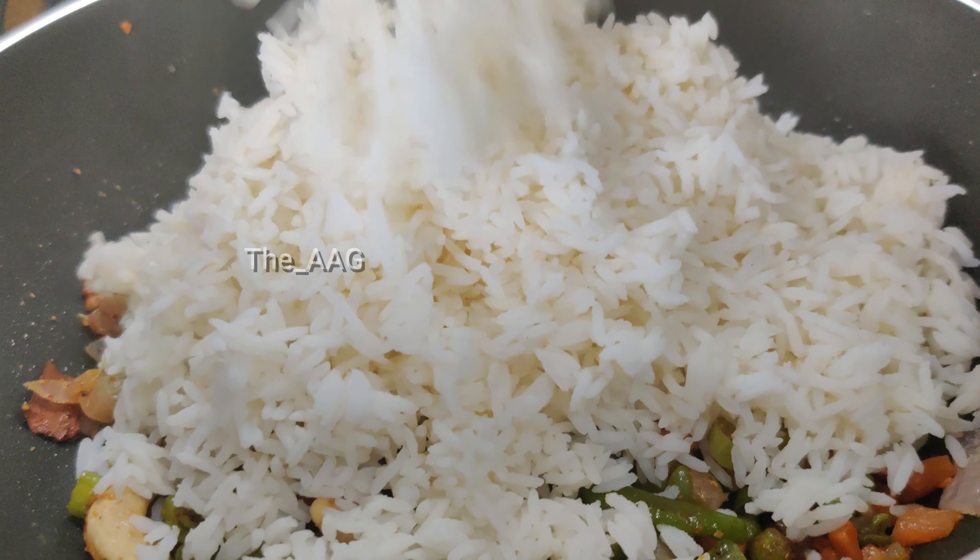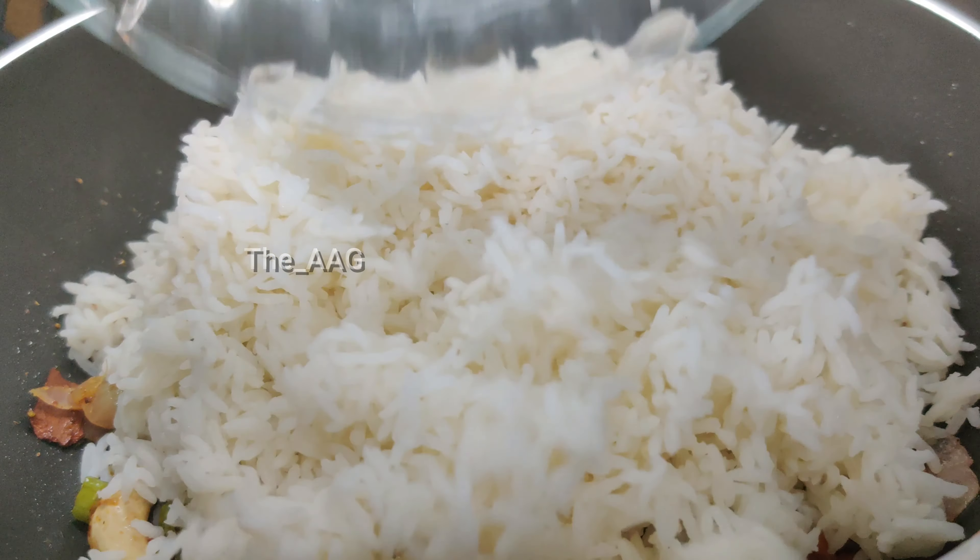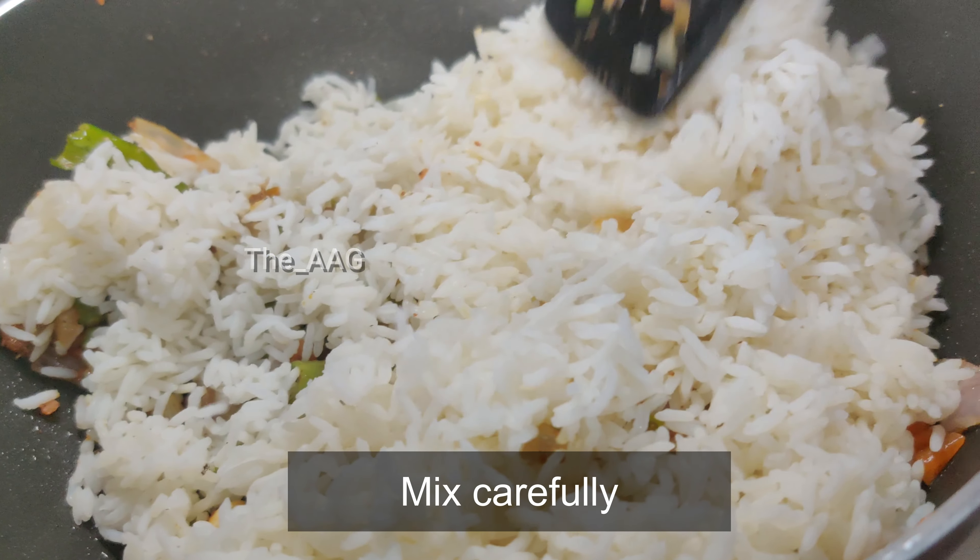Add the cooled rice to the pan and mix well without mashing it up.